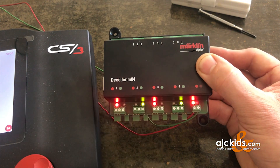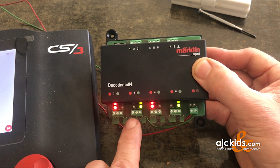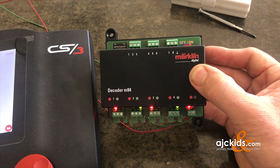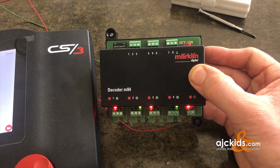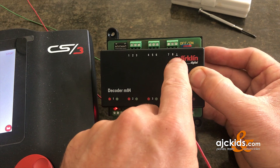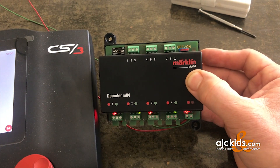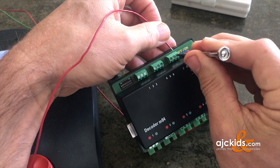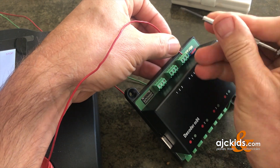We can also override the digital control and control these ports with physical switches. You could have reed switches that set these ports in addition to digital control. That could be handy for stop sections, automation, or — in my windmill example — you may have a switch somewhere on the layout where a visitor can turn the windmill on and off without going into the digital system. For that we use the top ports. You connect the ground wire to the common ground, and a switch between ground and one of the ports will turn that port on or off.